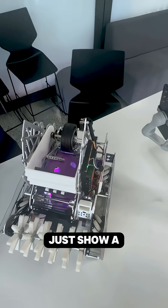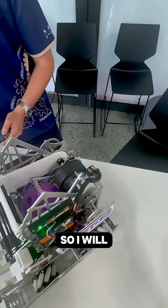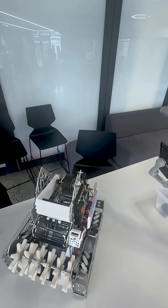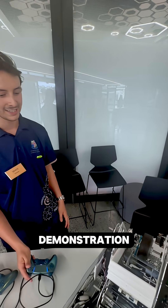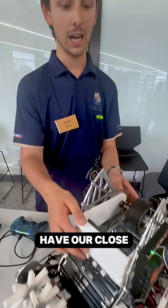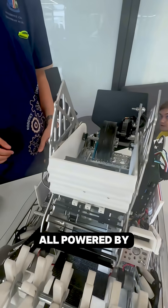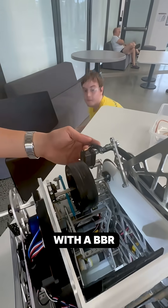We can show a little bit of demonstration. That's our full range, and we can have our close, medium, and far linkage as well — all powered by a servo.